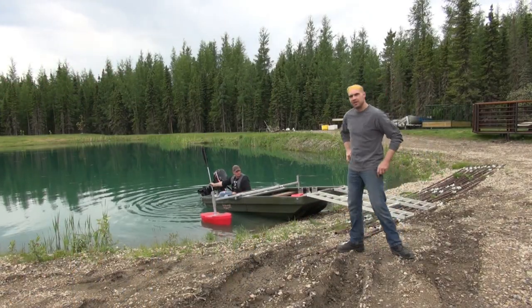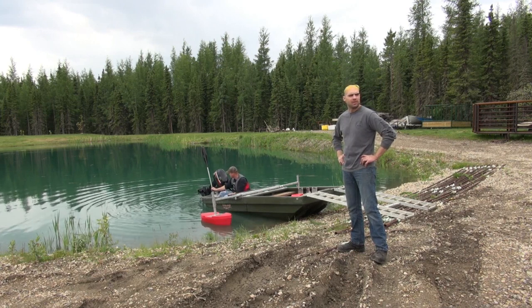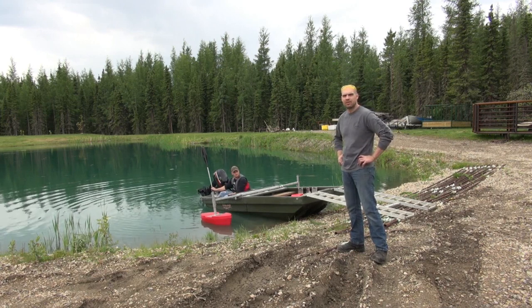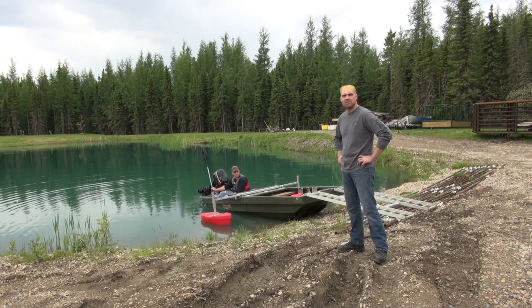Good morning everyone. John and I are about to do a little prototype test here. We are about to put a 700 King Quad onto a tetrapod. This is a preliminary test. We've added some flotation to our little tetrapod.